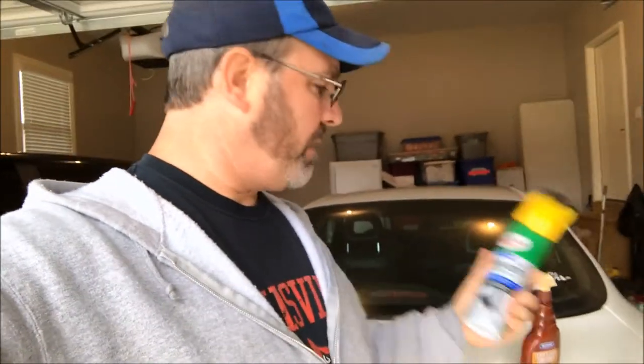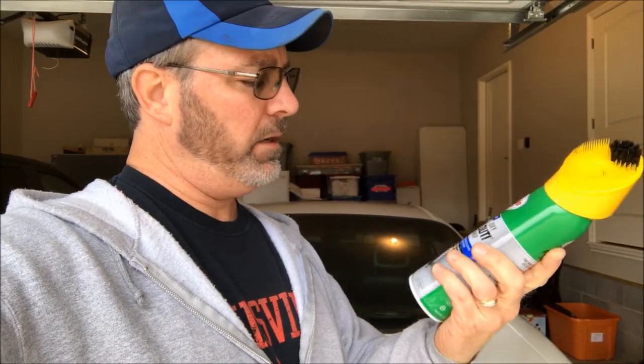Hello everybody, continuing working on the car. I went out to the auto parts store and bought some leather conditioner. It's supposed to restore leather vinyl and prevent cracking — it moisturizes and softens the leather according to the propaganda on the front of the bottle. I've got the seats still out of the car and I also bought some carpet cleaner, because in the rear of the car the kids spilled some drinks and there are spots from tracking in from soccer fields and parking lots.